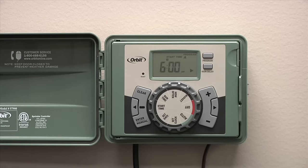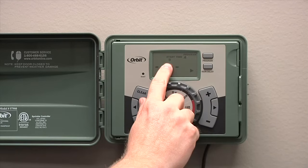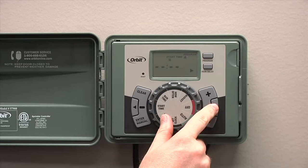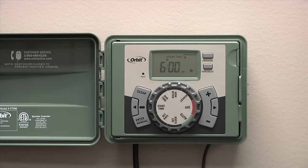Also note, if you've run your sprinklers with an automatic program and they run again when you didn't want them to, you probably have more than one start time set up in your sprinkler timer. To enter additional start times, you can press the right arrow to go to start time 2. You can enter up to 4 start times. We'll just enter one start time in this example.